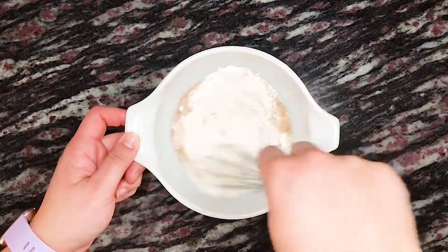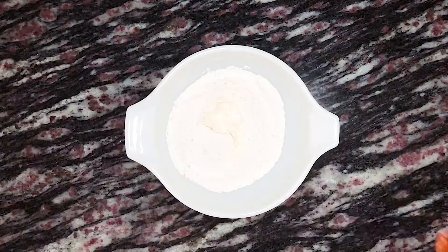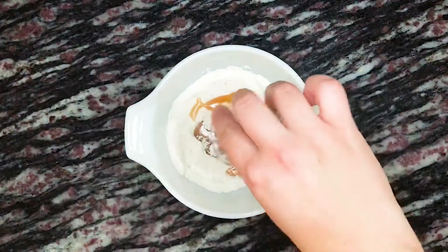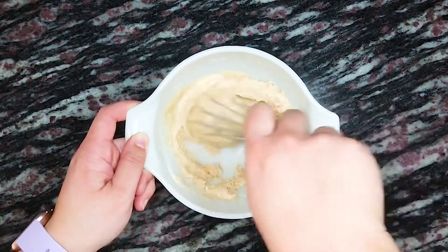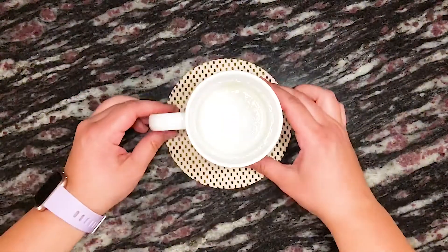We give that a quick whisk to combine everything, and then we add one and a half tablespoons of mayonnaise and two tablespoons of concentrated apple cider — I show how to make that in my regular apple cider cake video, which I've linked in this video. Once that's all mixed together, we add the batter to a microwave-safe 8 to 12 ounce mug that's been sprayed with non-stick cooking spray.